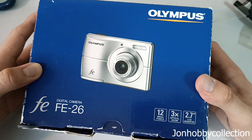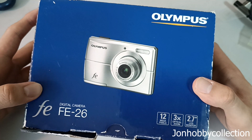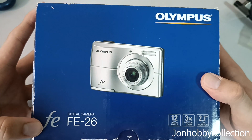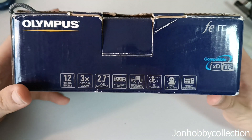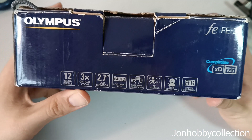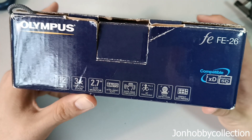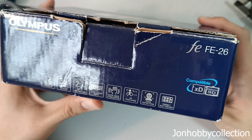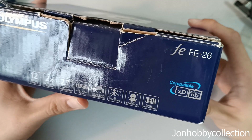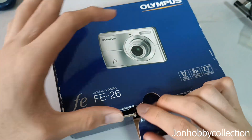This is not a film camera, but this is an Olympus digital camera called the Olympus FE26. This FE26 series has a 12 megapixel sensor, 3x optical zoom, and a 2.7 inch LCD screen. It also features an intelligence mode, anti-shaking, auto-focus tracking, face detection, and a perfect shot view. So let's unbox this camera.